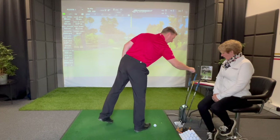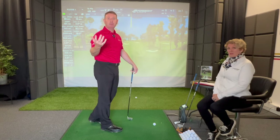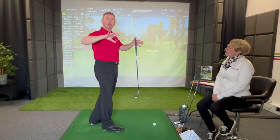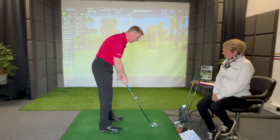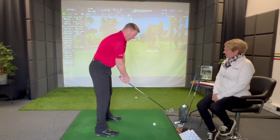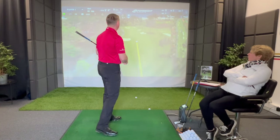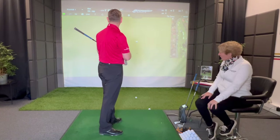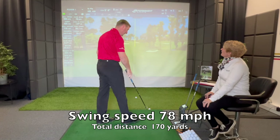Let me try it with a seven iron and see if anything happens. For the non-technical people, explain all that difference. Swing speed ultimately is going to send the golf ball further. What I felt was that I had lubricated my golf swing rather than locking it up. So let's do that experiment with a seven iron. I struck that really good — that's gone to 78 miles an hour, even though the club is physically longer.